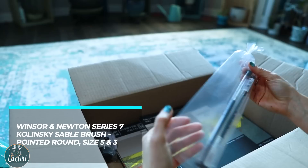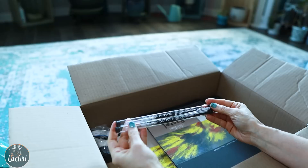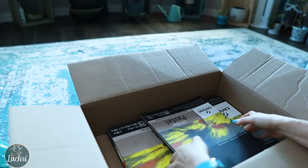Here are the Winsor & Newton Series 7 brushes — a friend of mine who is a watercolor artist said these were absolute must-haves. They're packed pretty fancy in there. I got a number three and a number five round. Those were highly recommended, and definitely on the pricier side. I also got some more Winsor & Newton masking fluid — I had some but it was old, and that stuff definitely goes bad when it's been exposed to air.